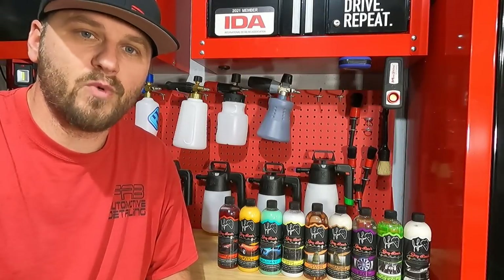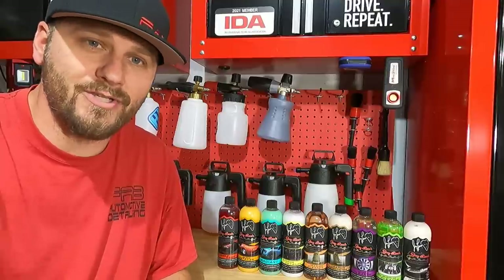Welcome back to Fab Otomo Detailing. In this video we're gonna take a look at some Jay Leno's Garage detailing products.